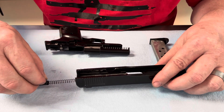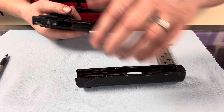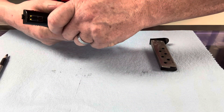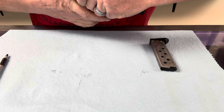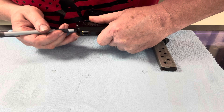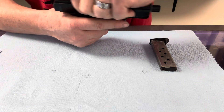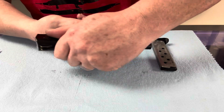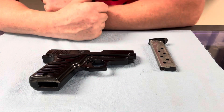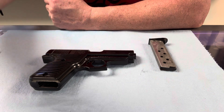We're going to reassemble it the same way we took it apart. I'm going to feed the barrel through the slide. Now here you're going to take your pin, push this piece in, put the slide down on the frame, and then let go. And now you're ready to go. That's it — I hope this video helped. You guys have a good one and I'll see you next time. Take care.